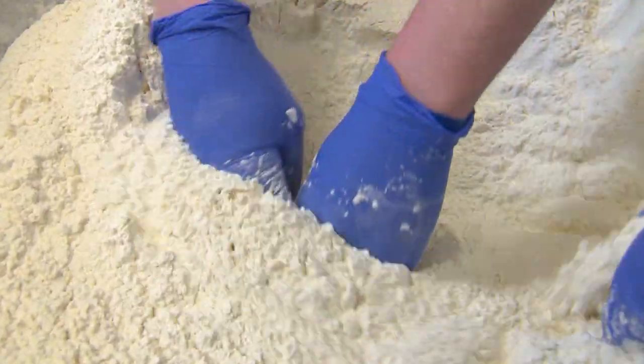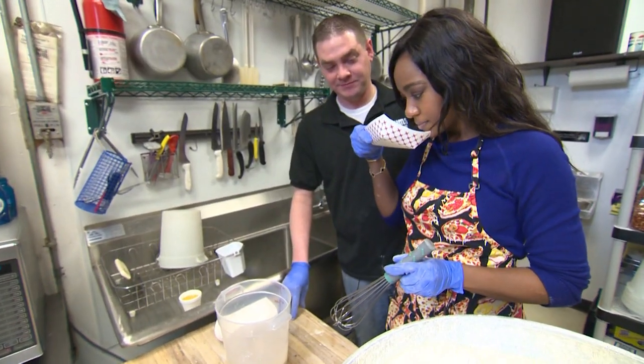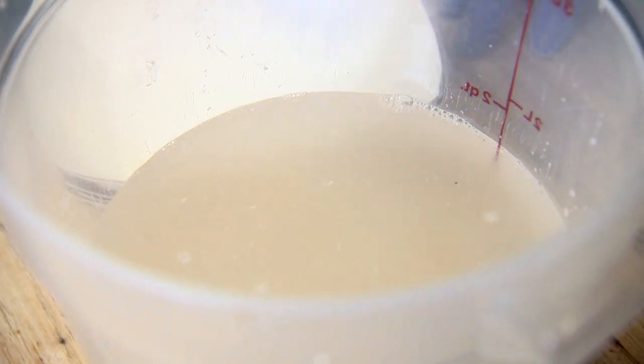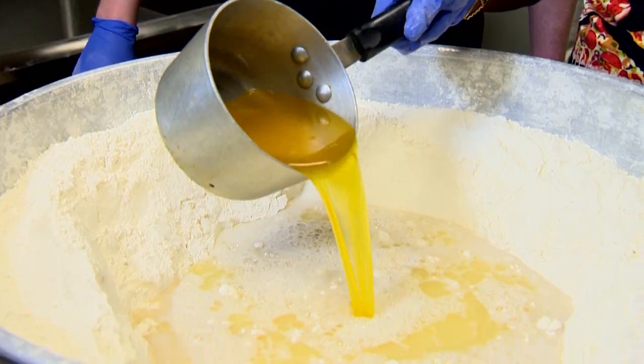We start off with traditional flour, then water with some fresh yeast, sugar, and last, salt. We finish with canola oil, milk, and butter. Then it's time to roll up our sleeves.